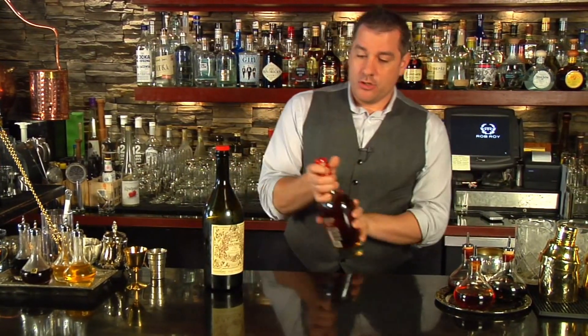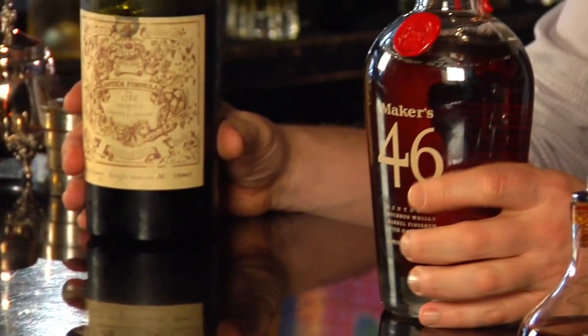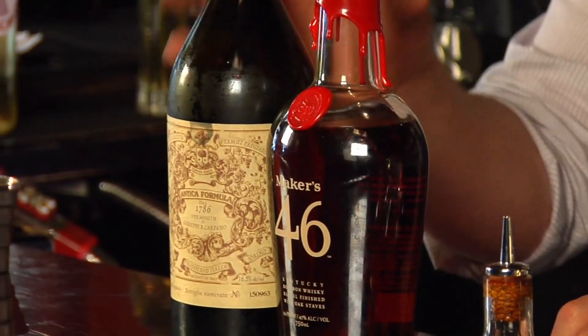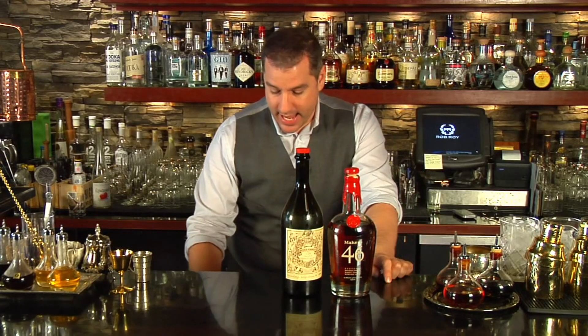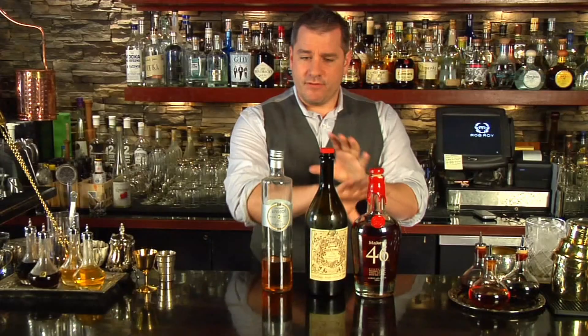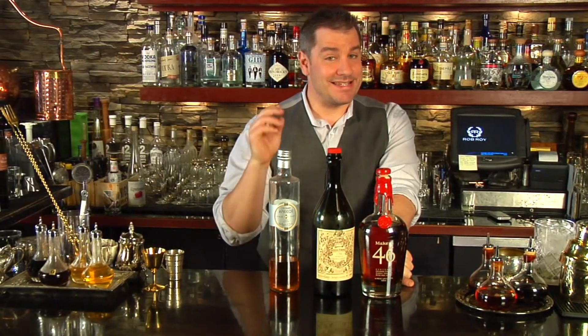What does that mean? Use one and a half ounces of any good spirit, three quarters of an ounce of any vermouth-style aperitif, and a quarter ounce of some sort of modifier, sweetener, or amaro. If you use those ratios, it's going to work 95% of the time. It may not be the best drink in the world, but it's definitely going to work.